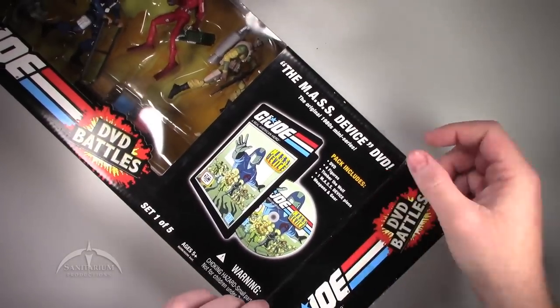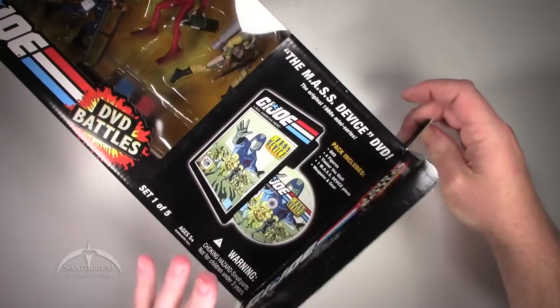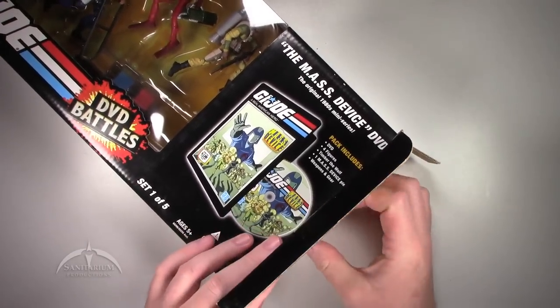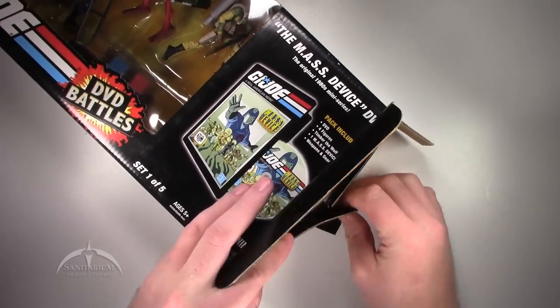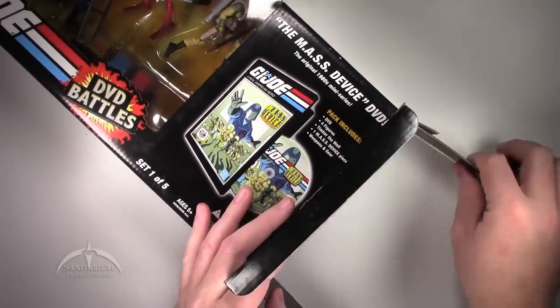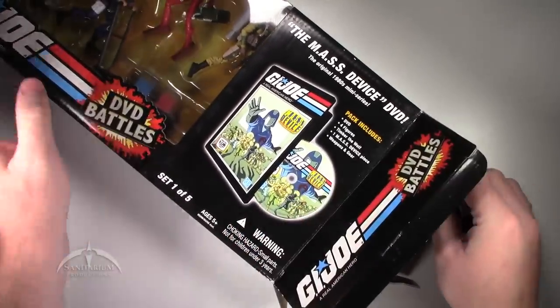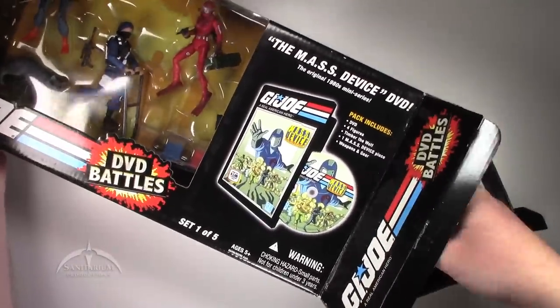This particular set was one of the first ones that came out, so it isn't really all that difficult to come by. For whatever reason, they made a bunch of these. It typically goes for around 30 bucks or so — mileage will vary. But not difficult to get a hold of this particular one.